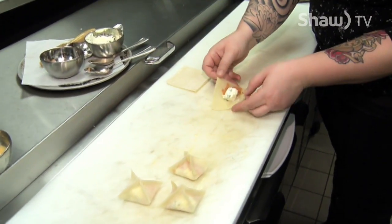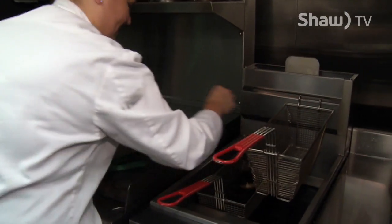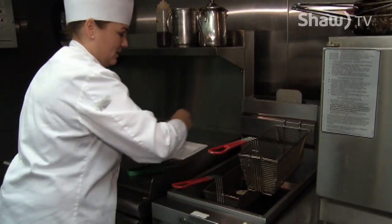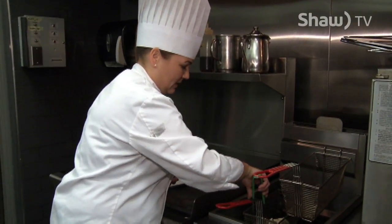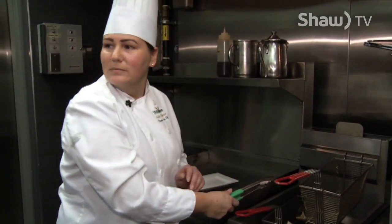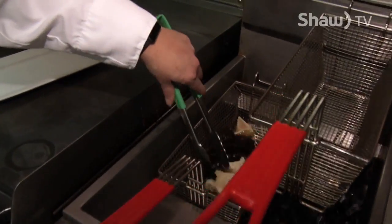How long do you deep fry for? They'll take three to five minutes. Does your oil have to be a certain temperature? 350°F is typical for a deep fryer. Sometimes they'll float to the top, so we may just push them down a little bit to get an even brownness. How do you know when they're ready? They'll be a nice golden brown. Everything in there is already cooked, so we're not worried about it being raw in the centre — we're just looking to get a nice crisp colour on the outside.